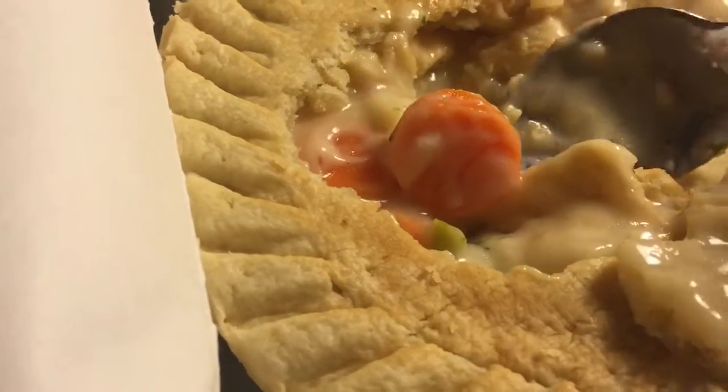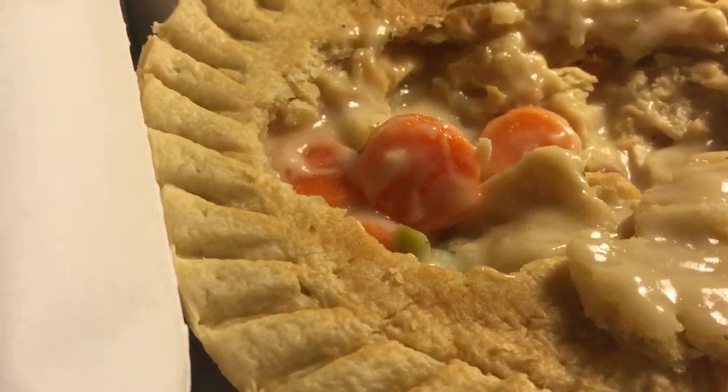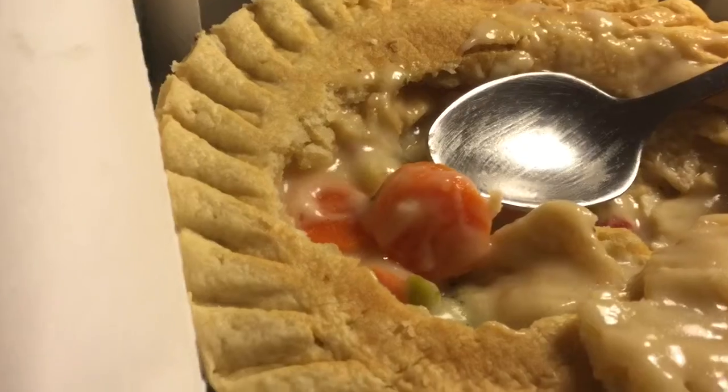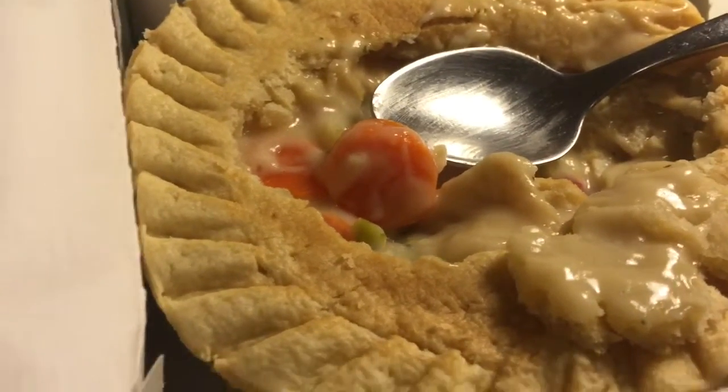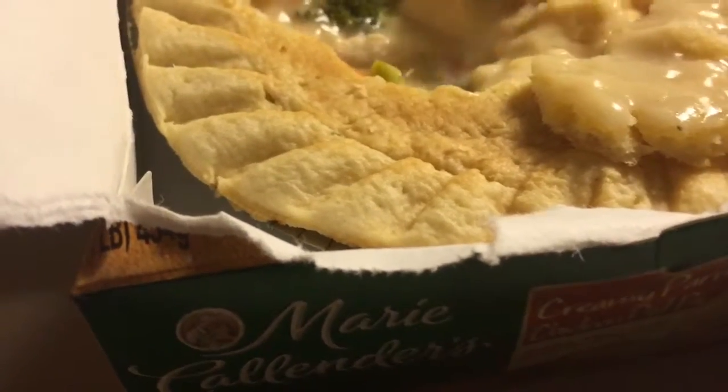The sauce I like a lot. You taste kind of a Parmesan cheese taste. It kind of reminds me a bit of chicken Alfredo, but not quite as creamy, not quite as thick — but very good.